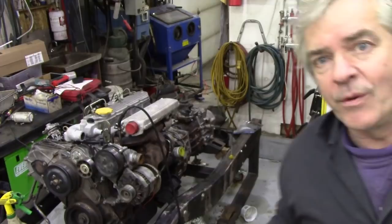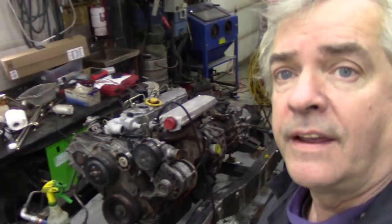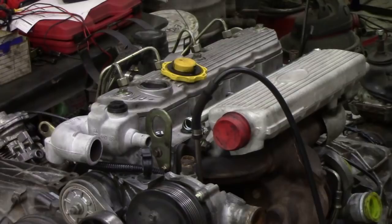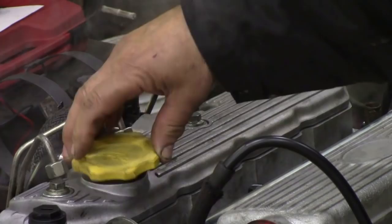I've switched the machine on and I'll leave it for a little while to get warmed up. We're going to wait and see until we get smoke coming out of the oil filler, because what I do is put smoke down the dipstick tube — that's a great place to put it. You can see smoke coming out of it now.